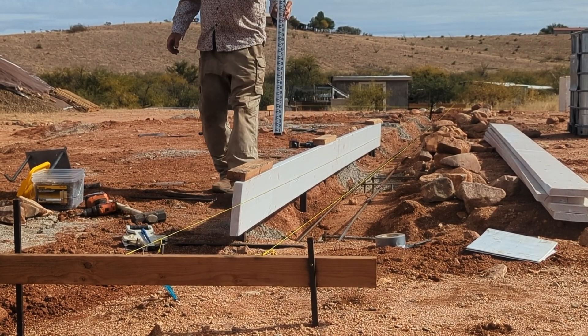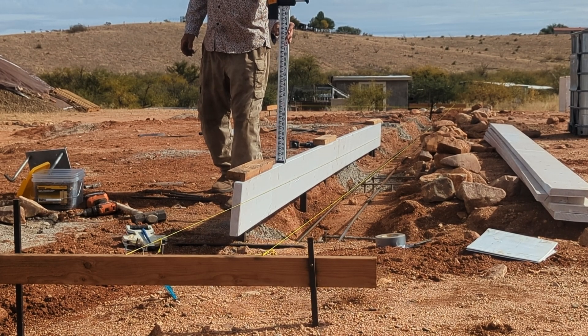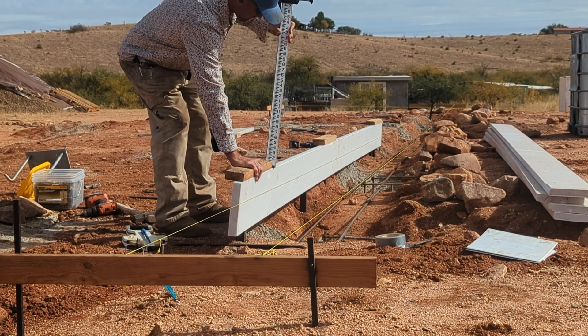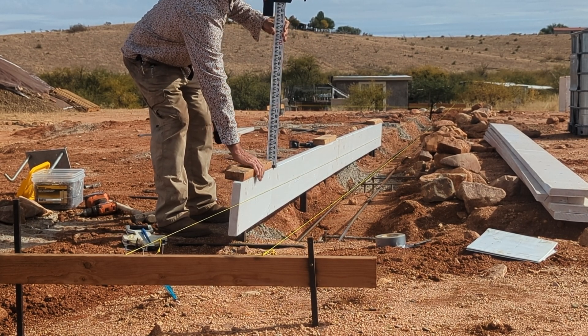The laser that I bought has a mounting bracket with a magnet on it, and it sticks right to the shipping container that is facing the house here. I just set it at where I wanted it on the shipping container and it just stays there out of the wind, so it worked out great. You can see here I'm just double-checking everything to see if we're close on our measurements.